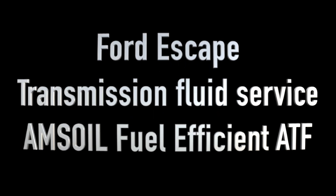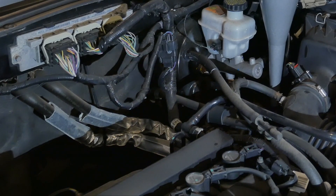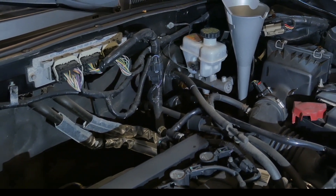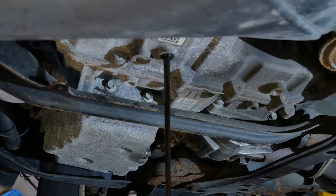Today I'm changing the transmission fluid in a 2010 Ford Escape. It has the 4-cylinder engine with the 6-speed automatic. It's a simple drain and fill procedure — no filter, no pan drop. Since there's no filter and it's easy to do, it's a good idea to stay current on this maintenance item.